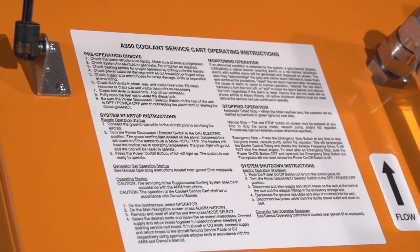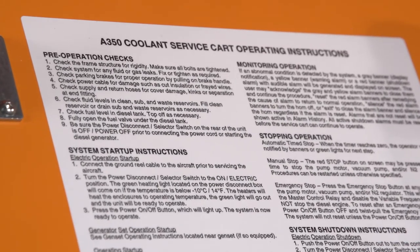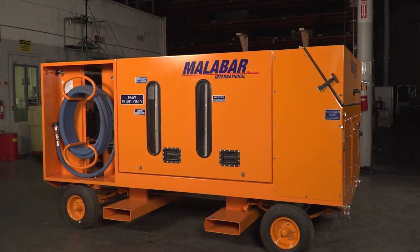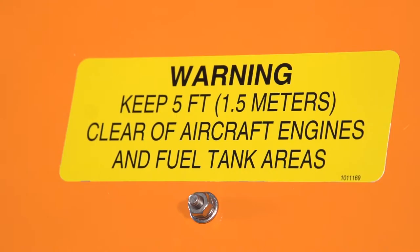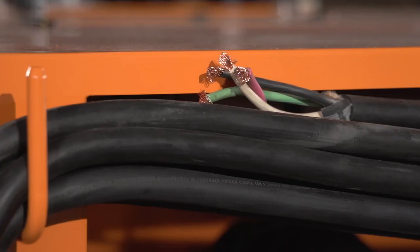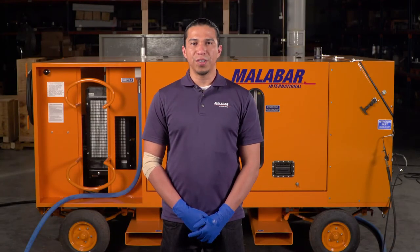Startup and operation: in this section, we will talk about how to set up and use your 1016 cooling cart for the Airbus A350. The 1016 cooling cart was designed to fill, drain, and top off the Airbus A350 aircraft's supplemental cooling system loops. The cart has internal pre-conditioned fluid modes to ensure proper fluid delivery to the aircraft. Cart positioning is very important — the 1016 cooling service cart must be located five feet away from the aircraft. Before servicing the aircraft, the cooling service cart must be operated in a run-around mode to remove all air from the hoses.